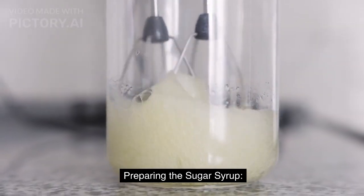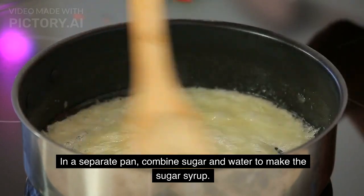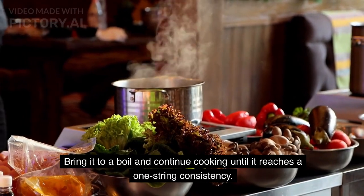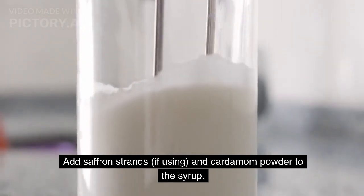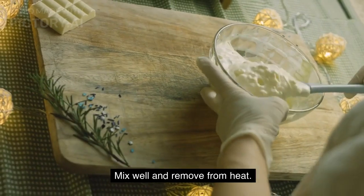Preparing the sugar syrup: In a separate pan, combine sugar and water. Bring it to a boil and continue cooking until it reaches a one-string consistency. Add saffron strands, if using, and cardamom powder to the syrup. Mix well and remove from heat.